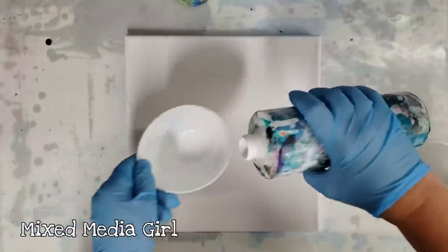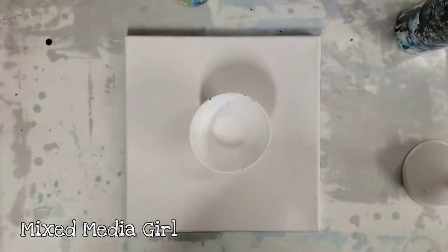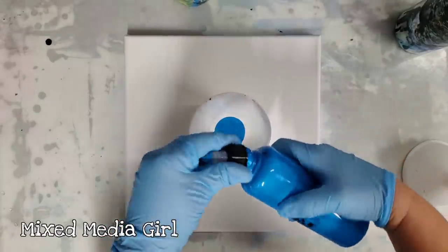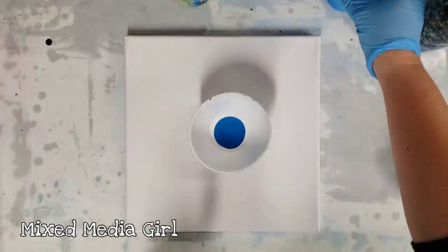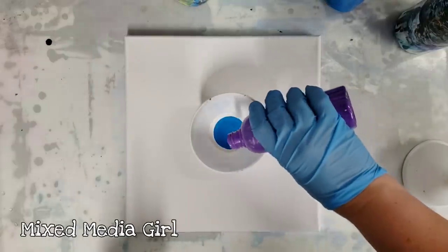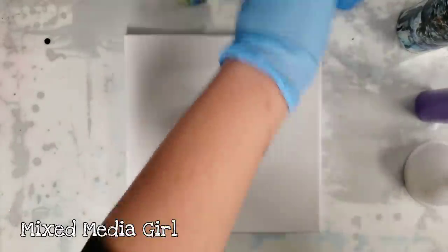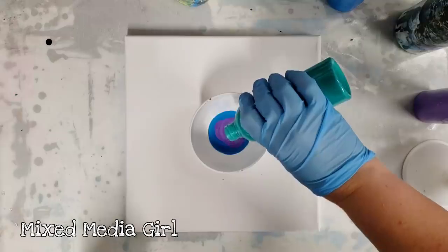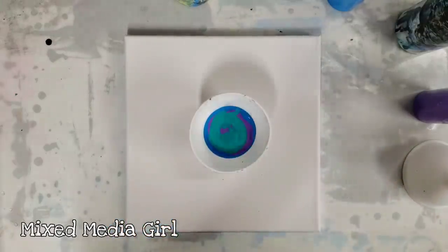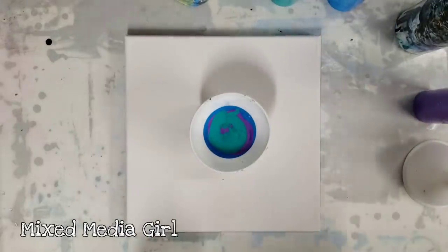I'm going to start by adding paint into my bowl here. All of my paints are mixed with floetrol and water — the materials will be in the description. I'm using white, which is Artist Loft Flow Acrylics. That was a metallic blue, which is Arteza. This is a metallic purple, also Arteza. This is a green, which is actually several different paints mixed together at different brands. All of my paints are mixed with floetrol and water — don't forget to check the description for all the materials.